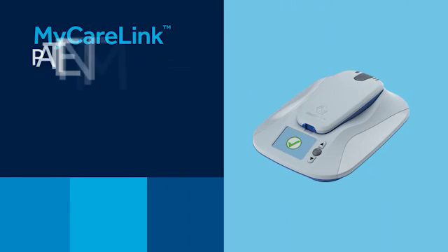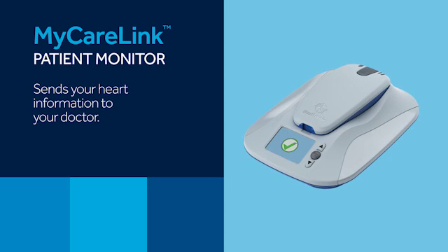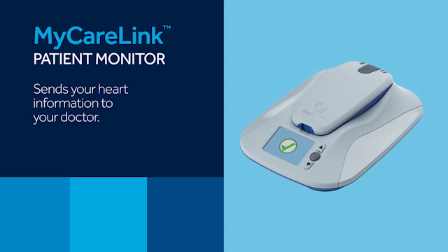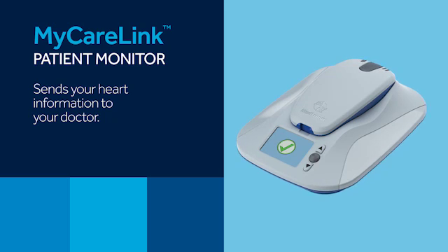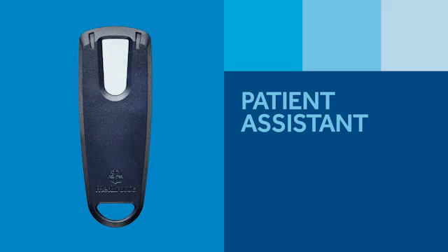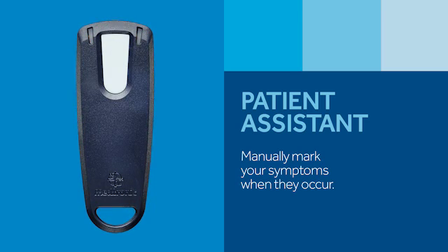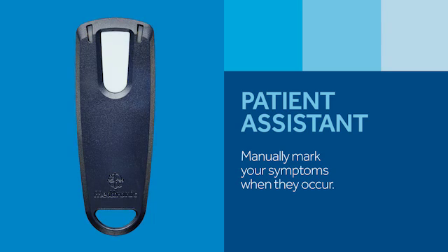And the MyCareLink Patient Monitor, which is a bedside unit that collects data from the Reveal Link ICM and sends it to a secure location where your doctor can view it. The patient assistant is an optional component — your doctor will decide if you should get one. It's used to mark specific heart rhythm data in the Reveal Link ICM when you feel symptoms.